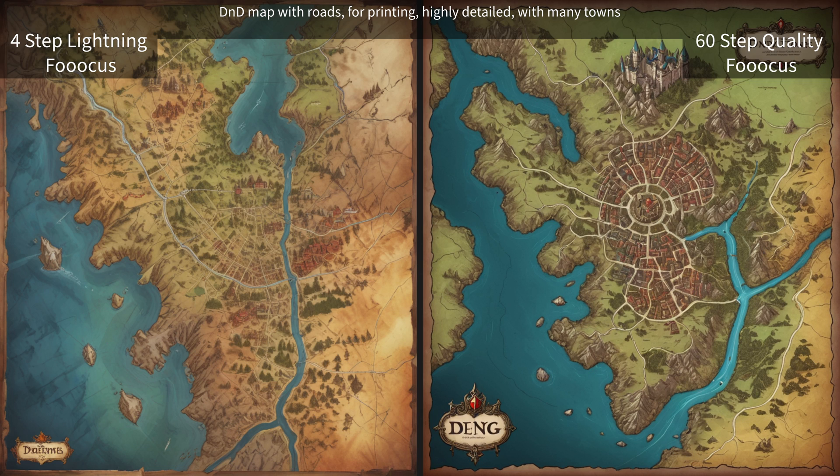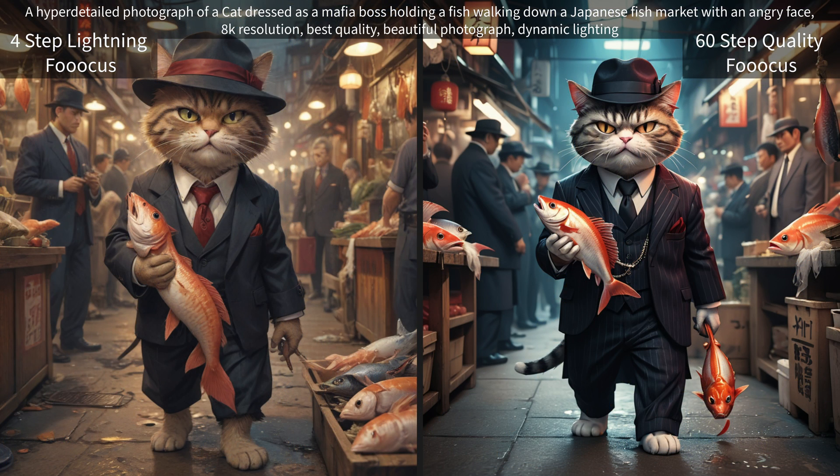And we have our D&D map with roads for printing, highly detailed with many towns. Now this is one of our photograph prompts that I left in there, and it comes out very well — I was very satisfied with the results on that.